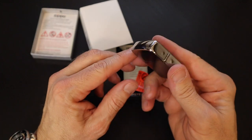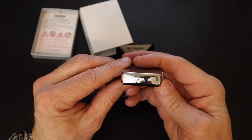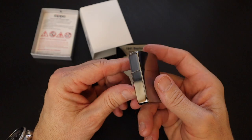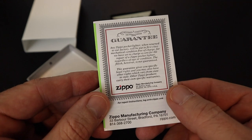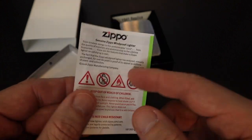First impressions of the overall packaging and presentation: I'm very happy. I think it's very nice, very classy, except for the tacky sticker — pun intended. Tucked inside the top is our owner's manual. Of course, Zippo has a lifetime guarantee. Pretty straightforward instructions on how to fill it.